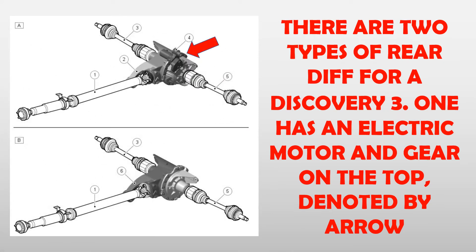There are two types of rear diff for a Discovery 3. One has an electric motor and gear on the top, denoted by arrow.